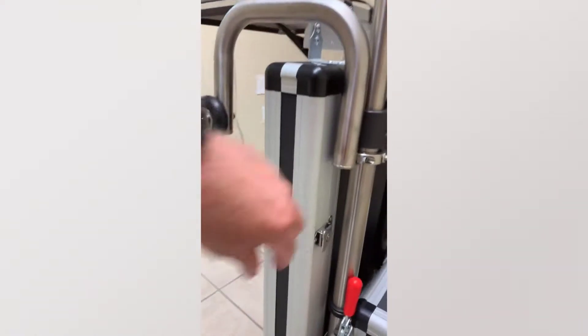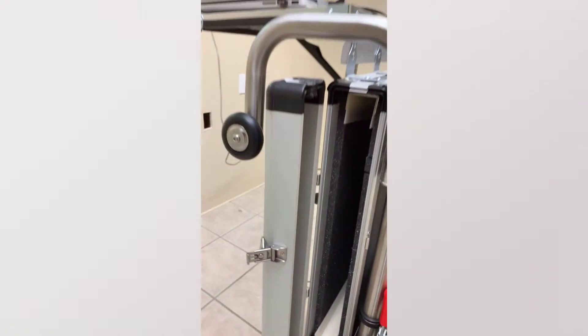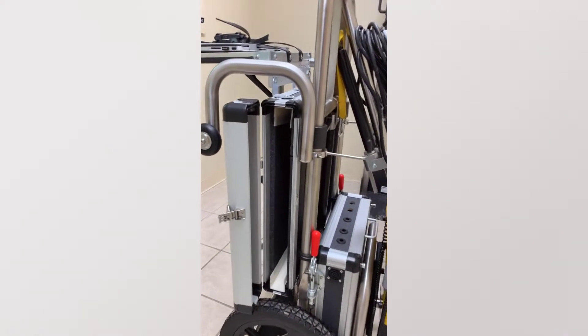You also have a storage bin to put the panel in it. You can put a panel, case, laptop, whatever in there if you're moving it locally.